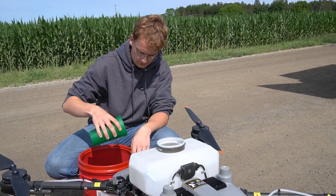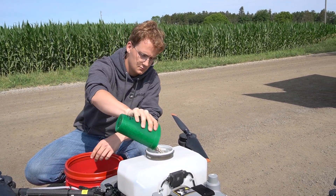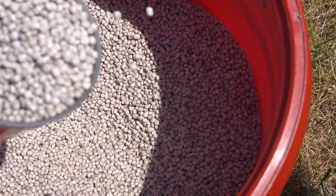We've been treating some wetlands with the drone back behind you — about two and a half acres that we just did — with Altacid P35, which is a larvicide we use to treat for mosquito larvae.